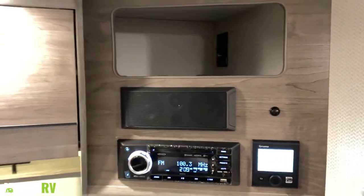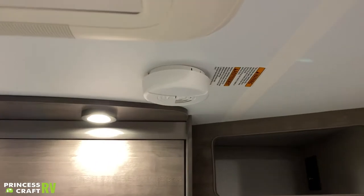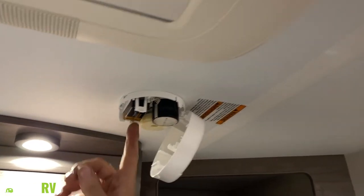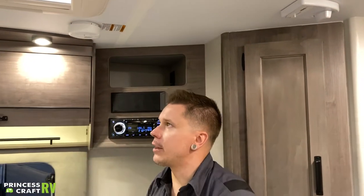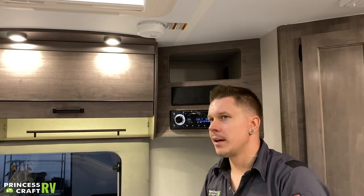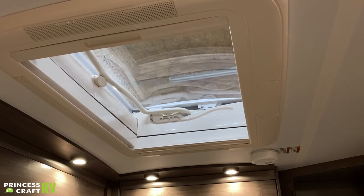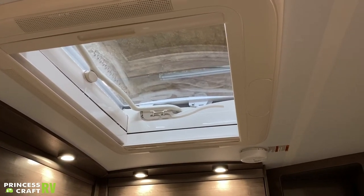Right above my head here, we have your smoke alarm. This is part of your safety equipment — it's very important that we test all of our safety equipment every time we take the unit out. It's a nine-volt smoke alarm, just like you'd find at home. Make sure you have a spare battery with the unit, and make sure you test it before going down the road. We also have the hike vent right above this dinette — on a nice beautiful sunny day, that's going to light up this area with a ton of natural light.